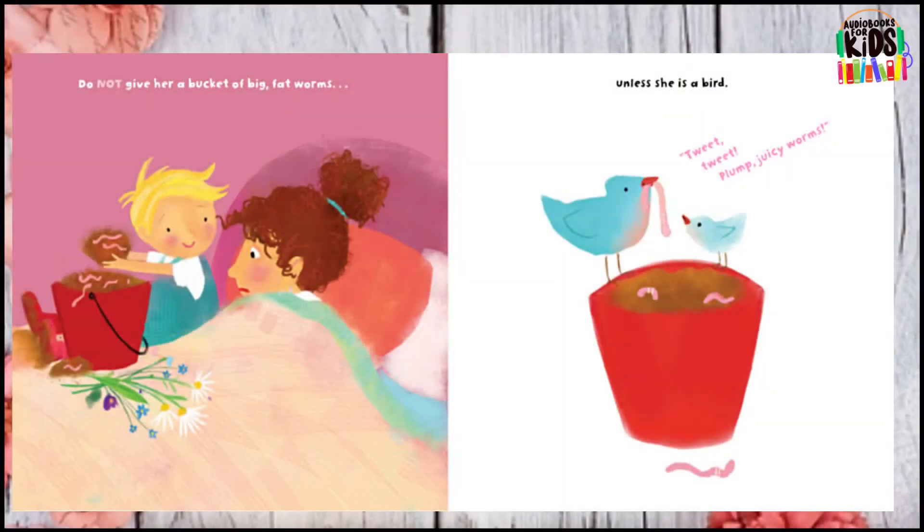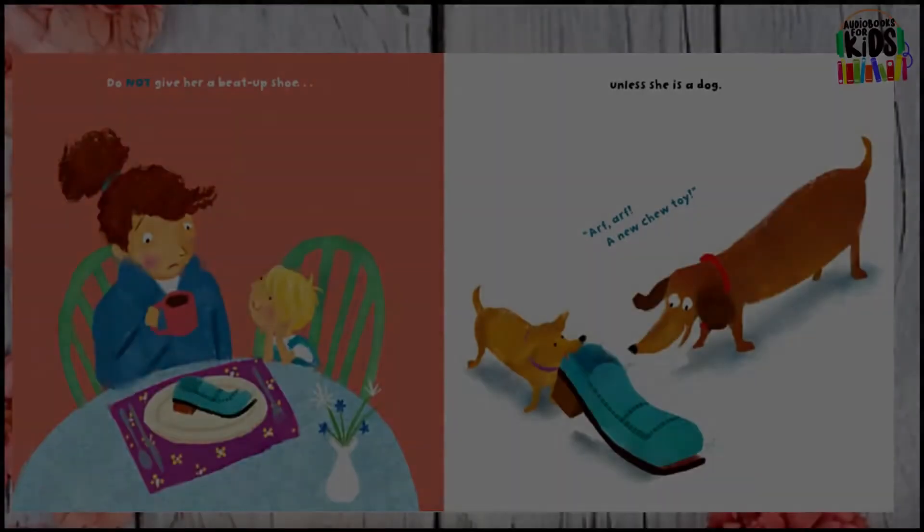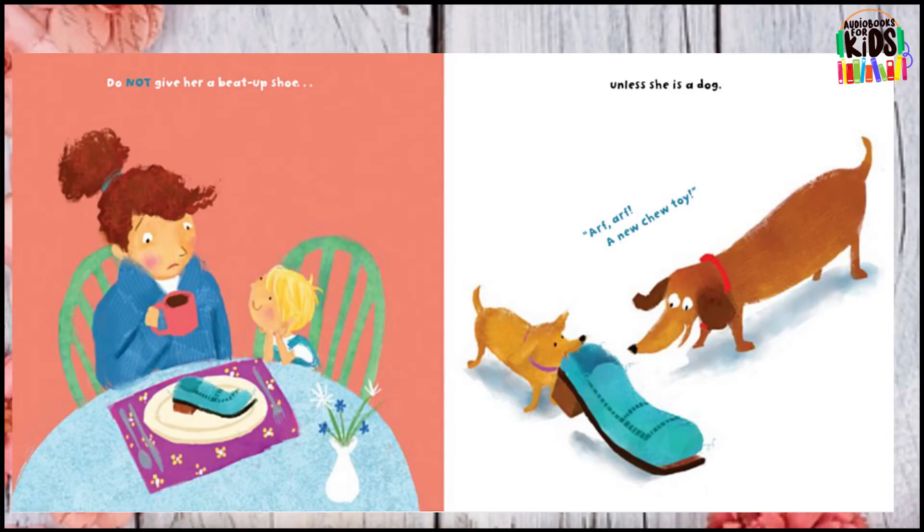Do not give her a bucket of big fat worms unless she is a bird. Do not give her a beat-up shoe unless she is a dog.